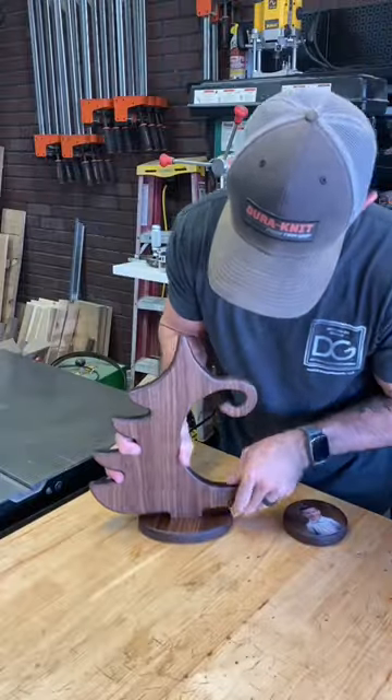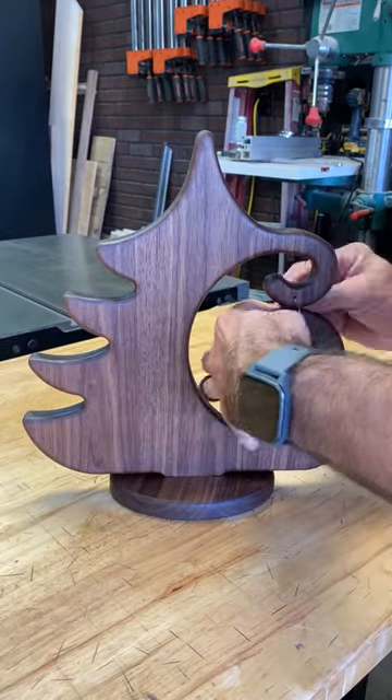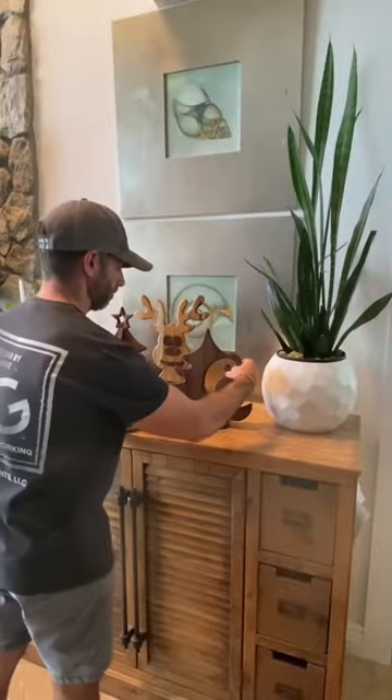Then I'm just going to squeeze this together. Perfect. Now you can hang an ornament or hang a handmade ornament. What do you like best? Pretty fun project. Now let me put it in its resting place.